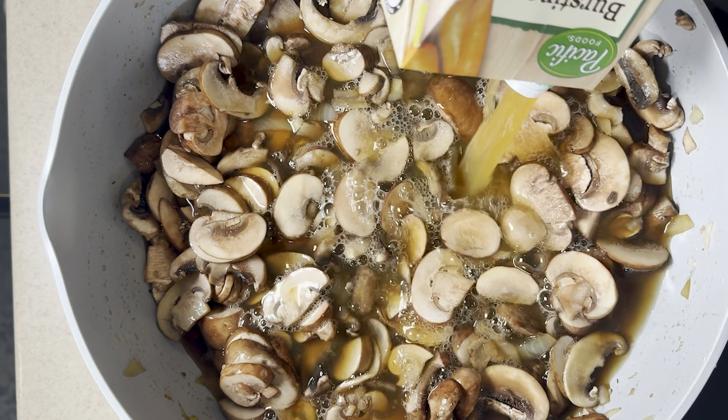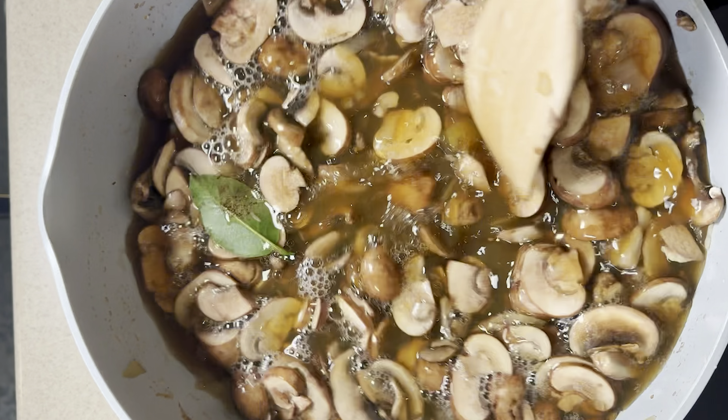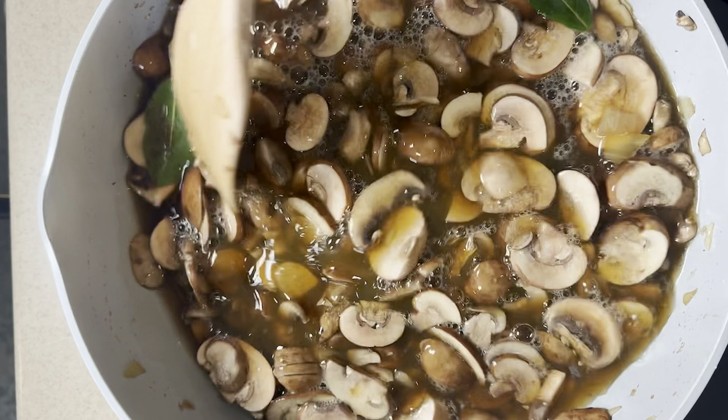Once they're reducing down, we're gonna add in about three more cups of veggie broth and some bay leaves, and we'll bring the soup up to a simmer.